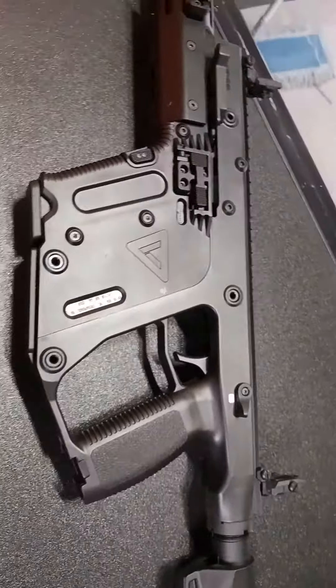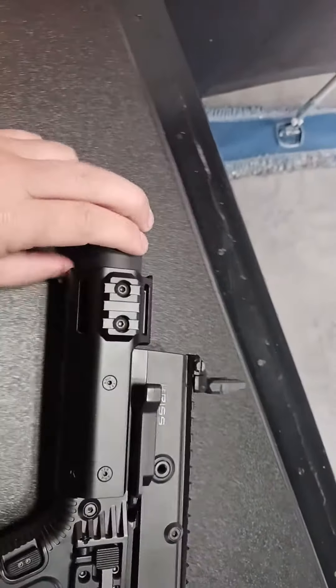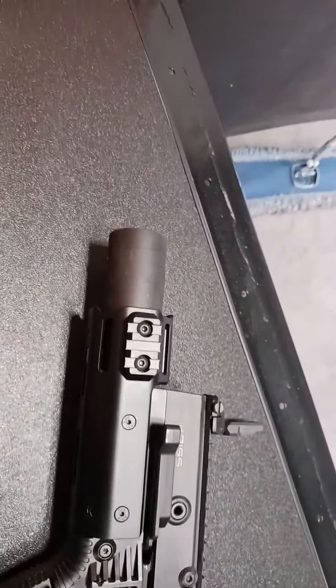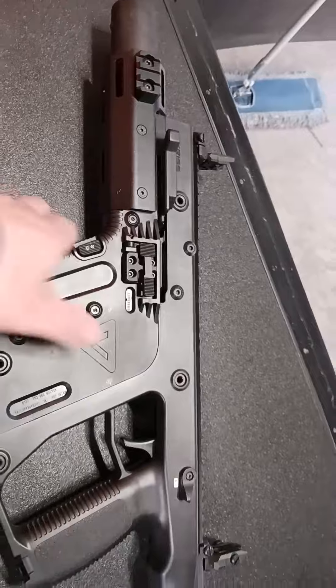Some other cool features I like about the gun: it has a fake built-in suppressor, which is pretty cool. Here in Canada we can't have any suppressors on our firearms. We also have side-mount Picatinny rails here as well, so you can attach a flashlight, laser, or whatever you want.